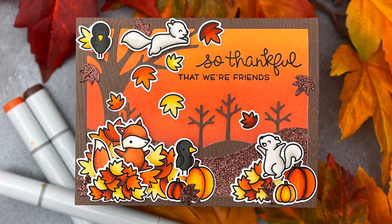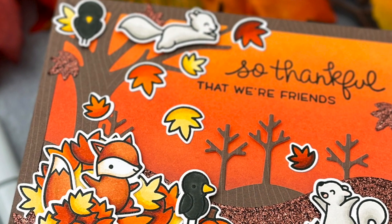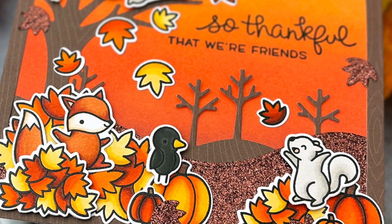Jessica Frost-Ballas here with a video for Lawn Fawn. Today I'm sharing my first fall card of the year and a few tips for creating a cohesive look with your card design. So let's get started.